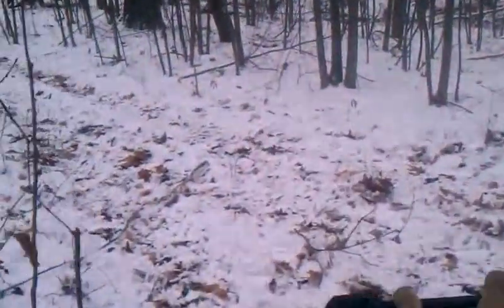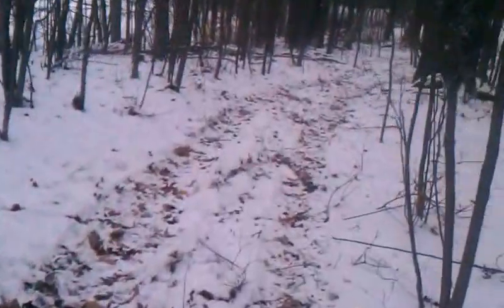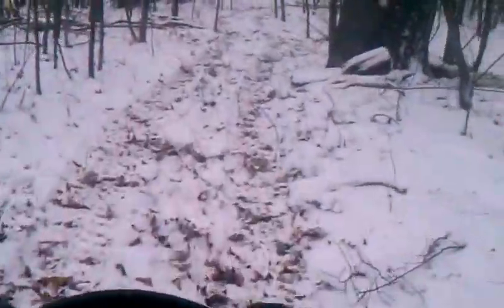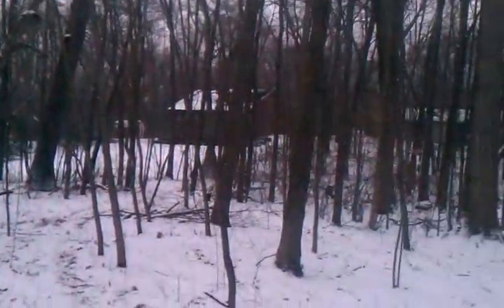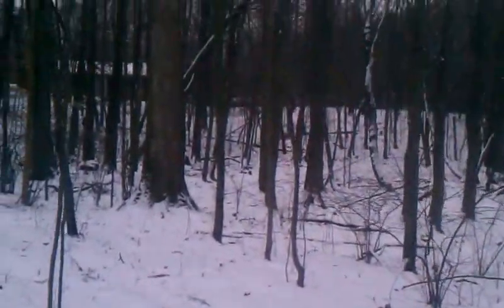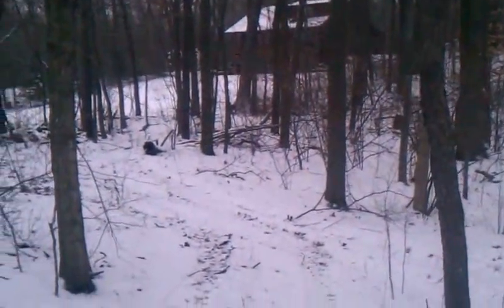As you can see, the trail loops around right here and back where it started, pretty much. I hope you enjoyed today's video. And as always, like Joe's Premium Firewood on Facebook.